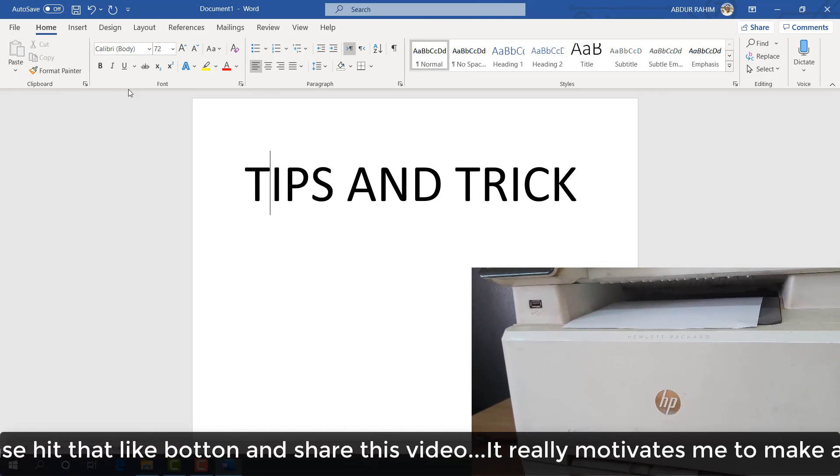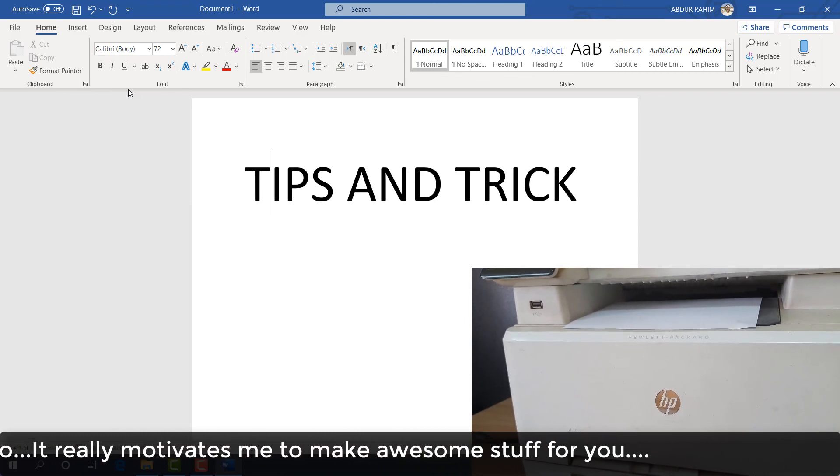This is how you can easily install the HP Color LaserJet Pro MFP M277N printer driver on your computer. That's it for now — thanks for watching my video, see you in the next one. Peace!